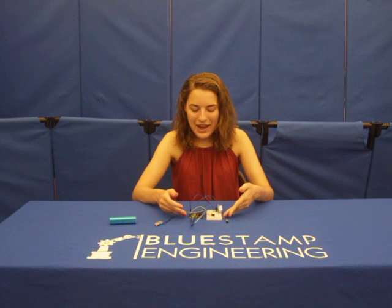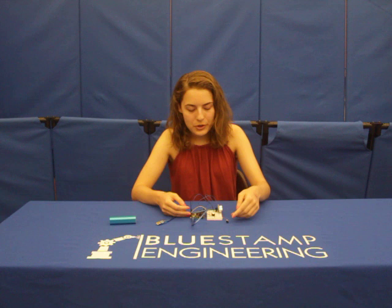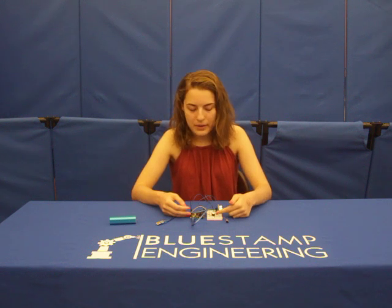Hi, my name is Samantha and I recently graduated from the Beacon School. Here we have my main project, The Third Eye for the Blind, which uses ultrasonic sensors to read the distance and beep or vibrate accordingly.